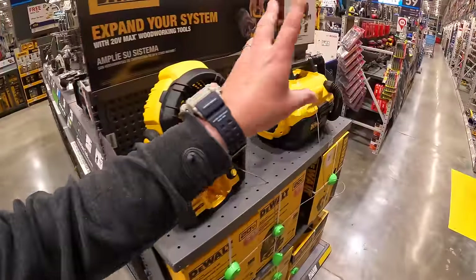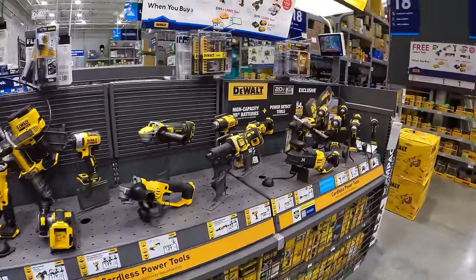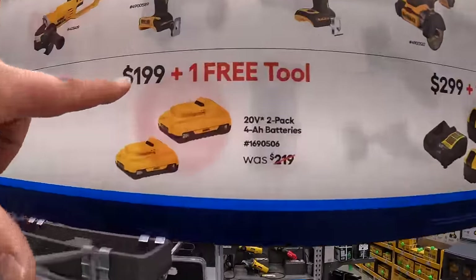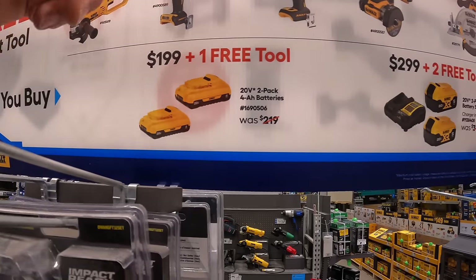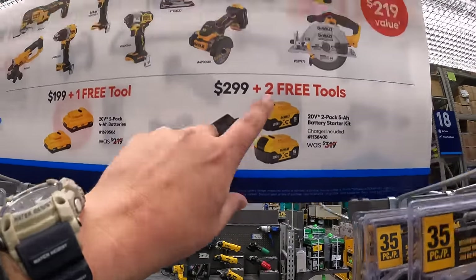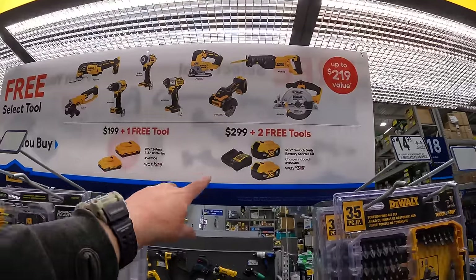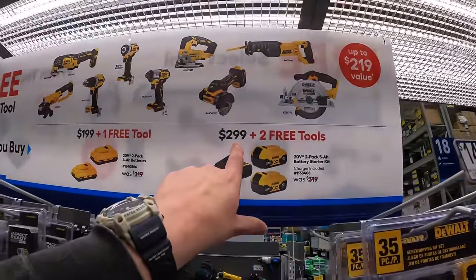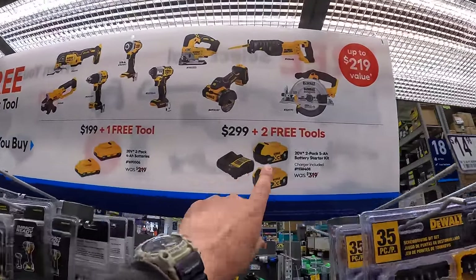Craftsman does have big sales going on right now. And DeWalt's extended deals — they do this free select tool when you buy this. $199 with two 4 amp hour batteries with 21700 cells and you get a free tool — this does not come with the charger. Or for $299 you get two free tools: two 5 amp hour batteries, a charger, and two tools. I would honestly spend the extra $100 and get that deal, because those tools are worth more than $299 combined, and you get two free 5 amp hour batteries and a charger.